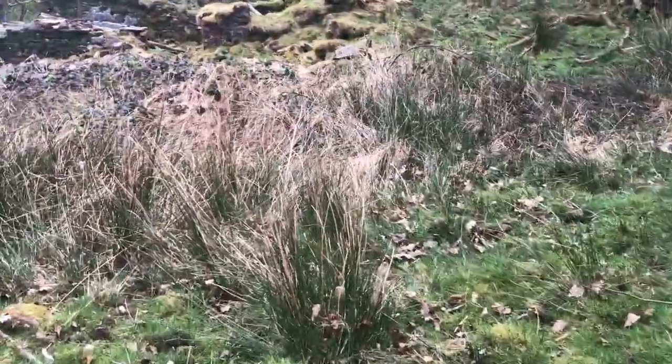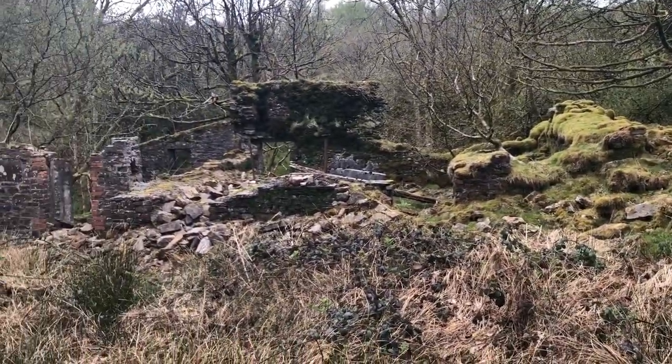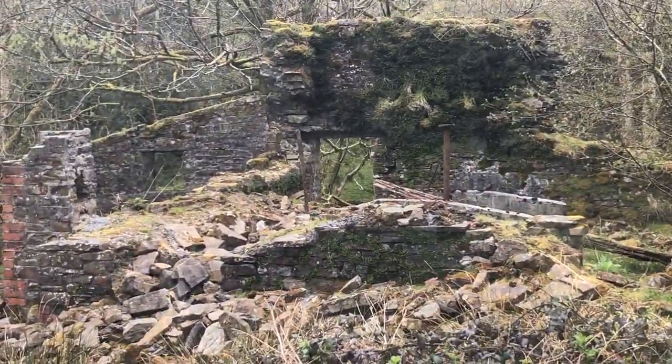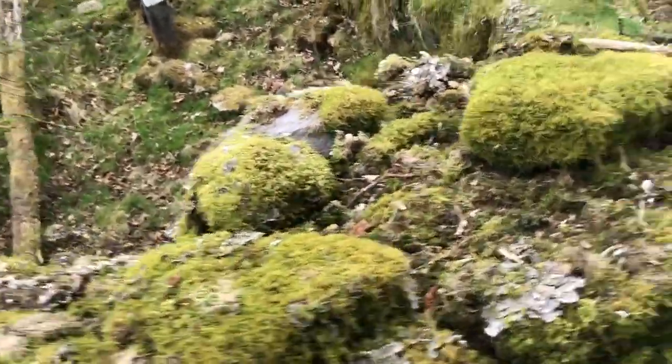There you are — what have you found? An old ruin. Look at that. Bloody hell. Covered in moss. How old do you think this moss is?